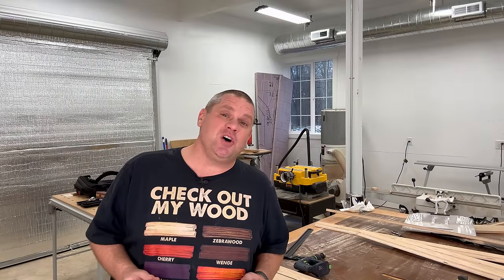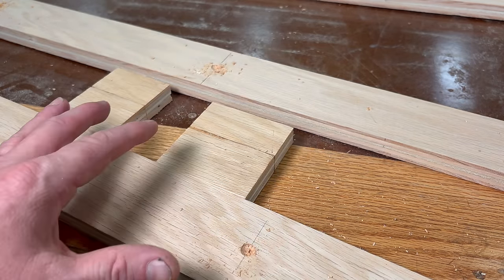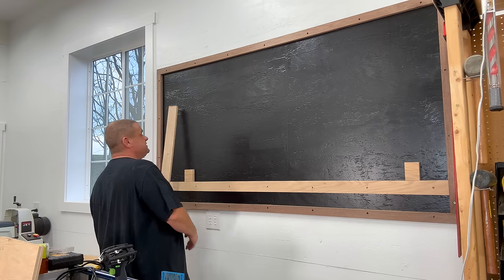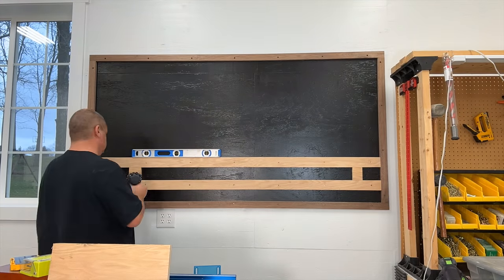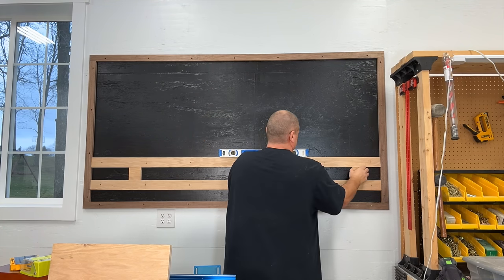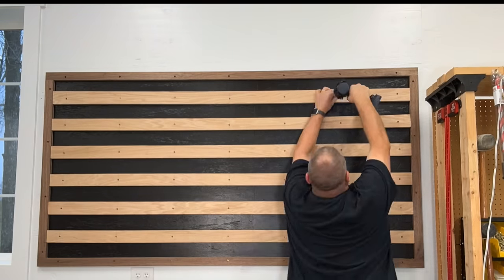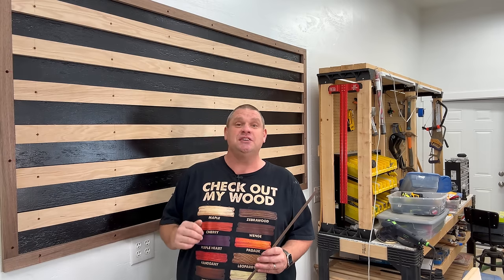Now that we have that first cleat installed, I've created a little bit of a jig. These are essentially cleat-based spacers — you place them into the bottom cleat and then place your secondary cleat right on top, which gives you your 6-inch spacing. Right about now I realized you can actually trap those spacers, so you need to place the spacers on one side, drill a screw on the opposite side, then remove the spacers and rely on the level. This went up very quickly and I think I'd still make those spacers as long as you use them as mentioned.